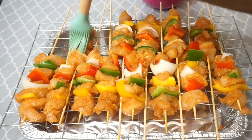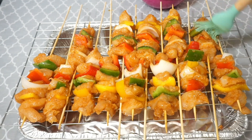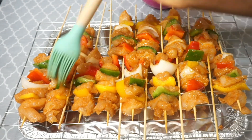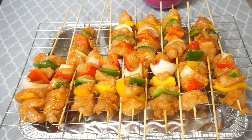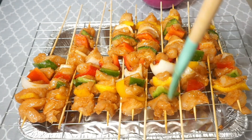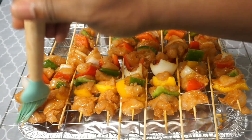Hello everybody, welcome back to my channel. This is Cook with Neki. I hope everybody is doing well. If you're new to this channel, thank you so much for stopping by. On today's menu we are making grilled chicken kebab — it's quick, it's easy, it's delicious. Let's get started.